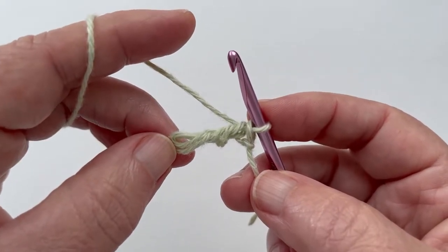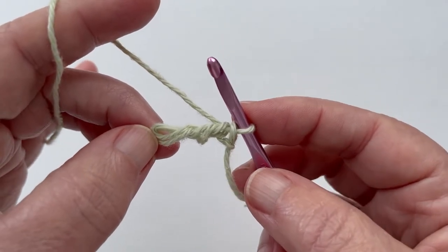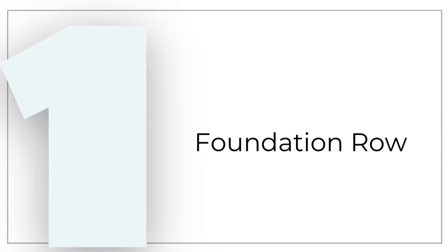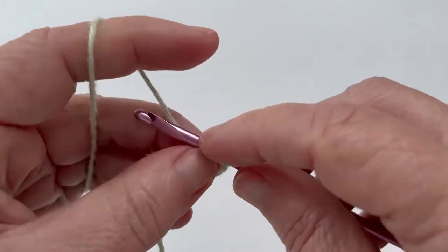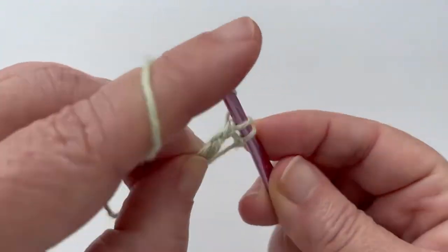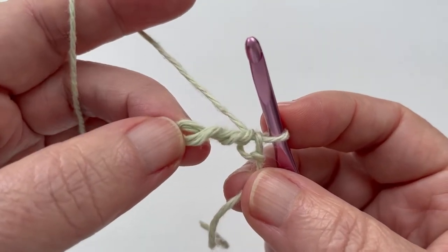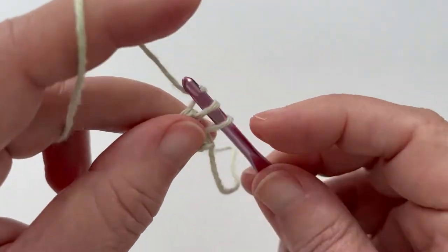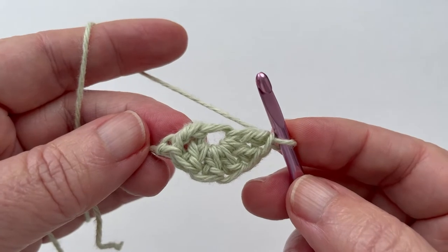We do one of these floating double crochets every time we start a new yo-yo, and we will be working all the remaining stitches of the yo-yo into the floating ring. Let's start now with the foundation row of the swatch. Begin the first yo-yo with a floating double crochet, then continue with five more double crochets into the floating ring, giving us the equivalent of six double crochets in this first yo-yo.